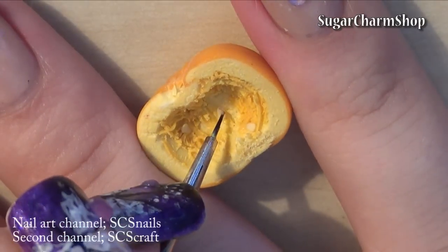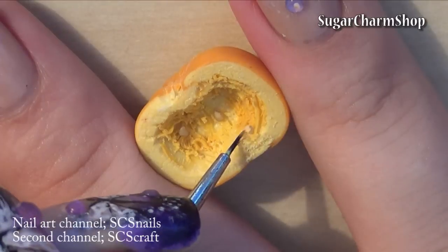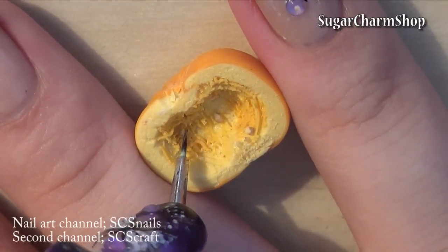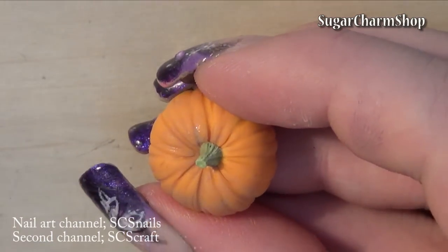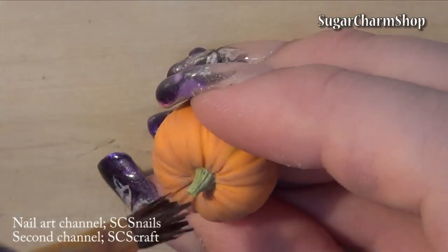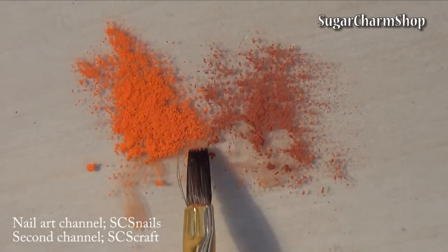After baking, I added some tan acrylic paint, both to the seeds and to the outside. I also brushed on some pastel mixed with water.